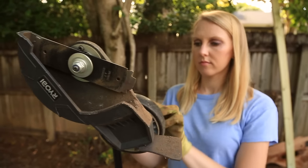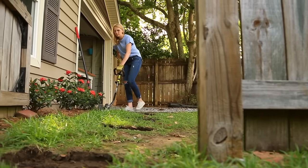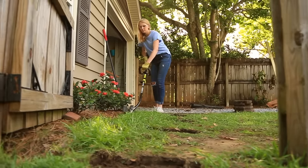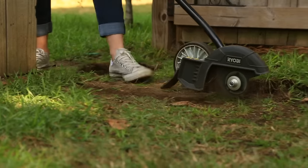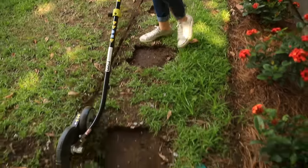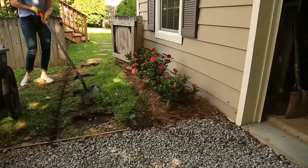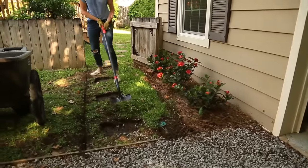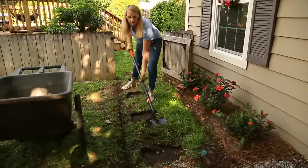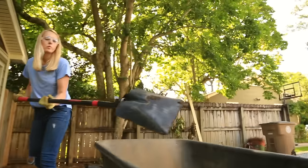With those out of the way, I'm ready to mark the edges of my pathway. I'm using my landscape edger that also adjusts to be a trencher. I'm making my path just as wide as the gate opening. Using a flat shovel, I'm able to scoop the top layer of grass and dirt so that the new gravel can be flush with the existing gravel and the ground around it.